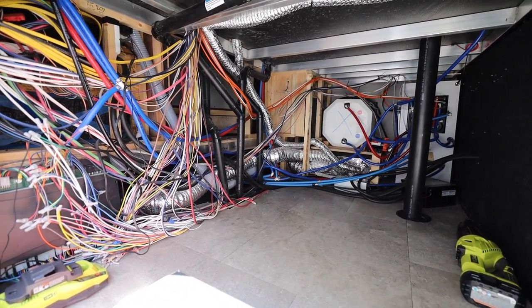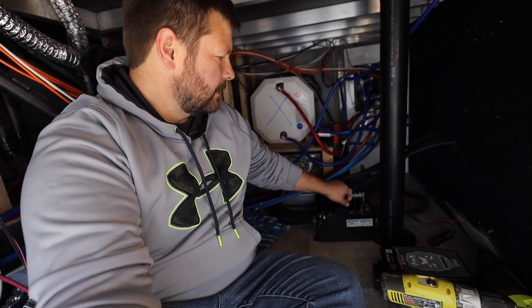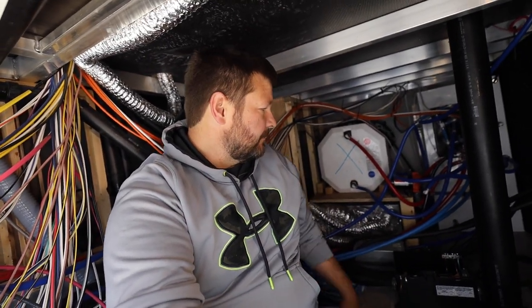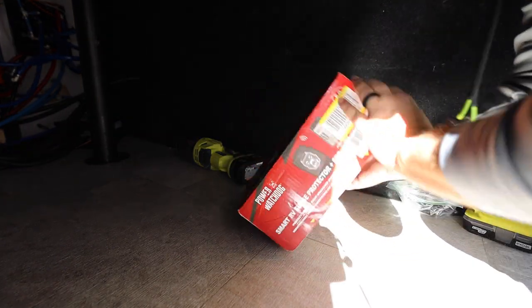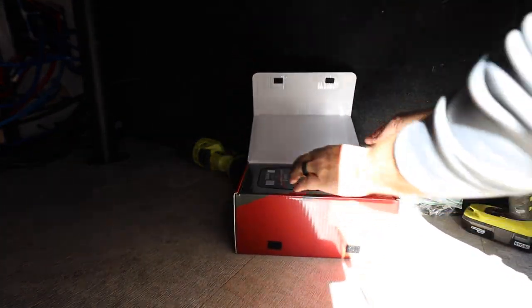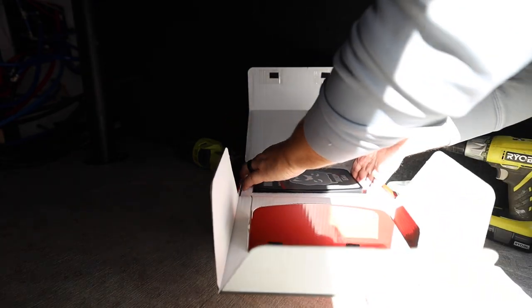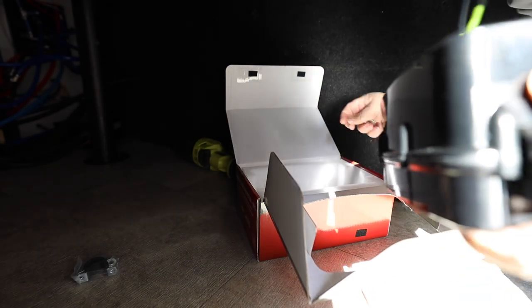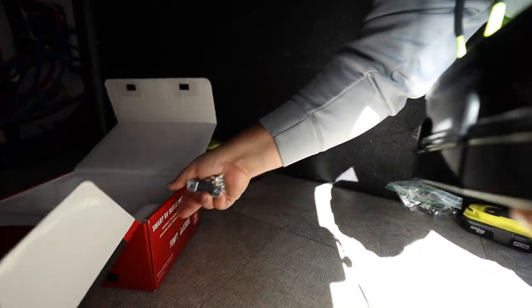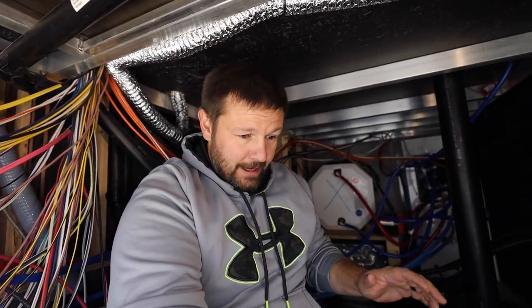All I've done at this point is basically just pull the automatic transfer switch out of its little hole back there behind the Nautilus system, because every time you touch one of those stupid plex pipes, they start leaking. Now I've got to fix a few of those — hopefully I have the tool for that. I pulled it out. All power is cut to the rig. I turned the batteries off, I turned the breakers off, I unplugged it from the wall, I turned the inverters off, I flipped all the breakers.